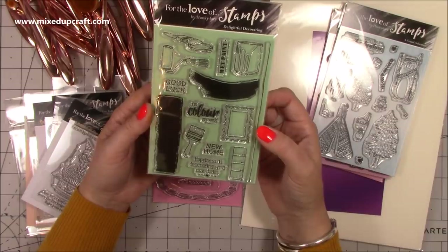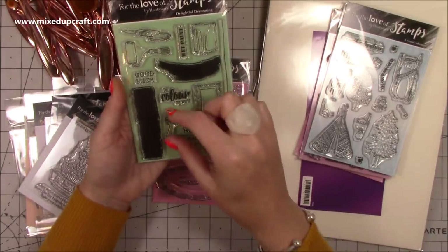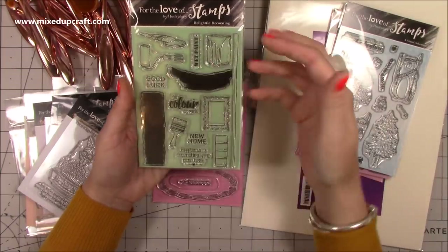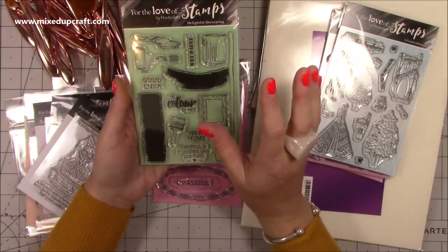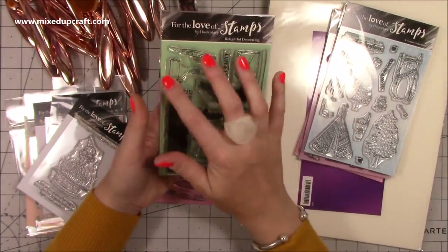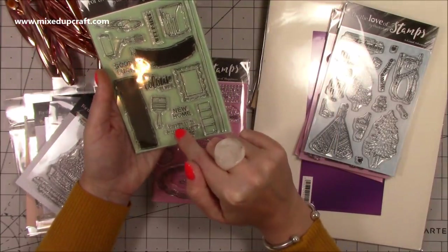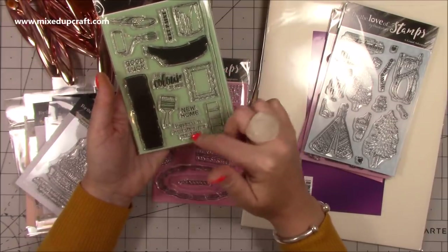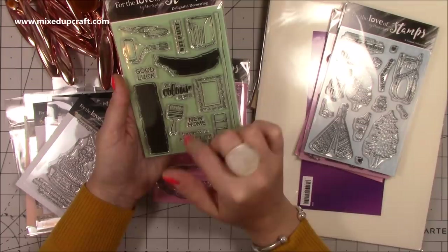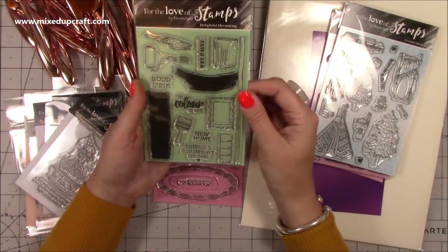Then I've got Delightful Decorating, which was £2.99. I love these big paintbrush stroke stamps and you've got the paintbrush there too. The idea is you stamp this and have the paintbrush here so it looks like you've just painted it — stamp it in a light colour and then add your sentiments over the top. These will look great. I need to do some new home cards. These are just very timeless stamps. How many people will always be decorating their home or moving? It's got 'new home' and 'happiness is decorating your new home' — a lovely sentiment. 'You colour my world' is really lovely too.